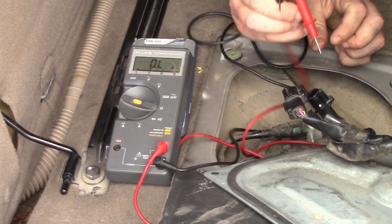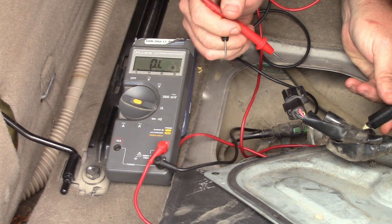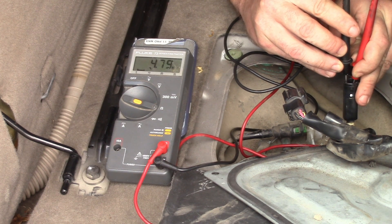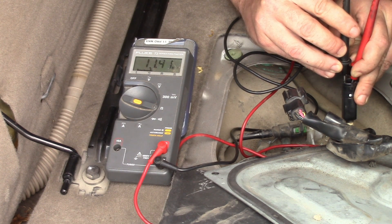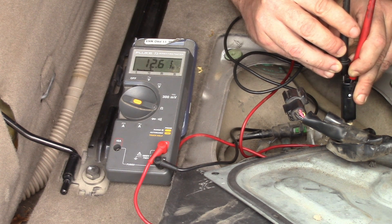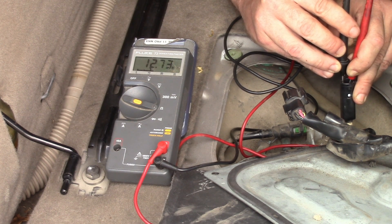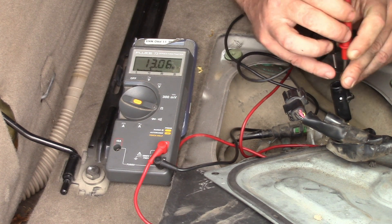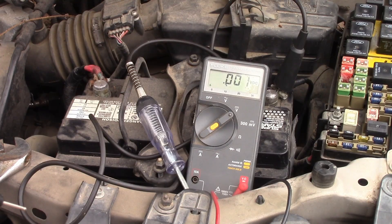Let's go ahead and test the resistance of the fuel pump motor itself. Whoa — look at this: 10 megaohms, 11 megaohms, 12 megaohms. Megaohms is effectively an insulator — we should not be anywhere near this level. It's creeping up to 13 megaohms. So the resistance inside the fuel pump is huge. I think the fuel pump might be bad.